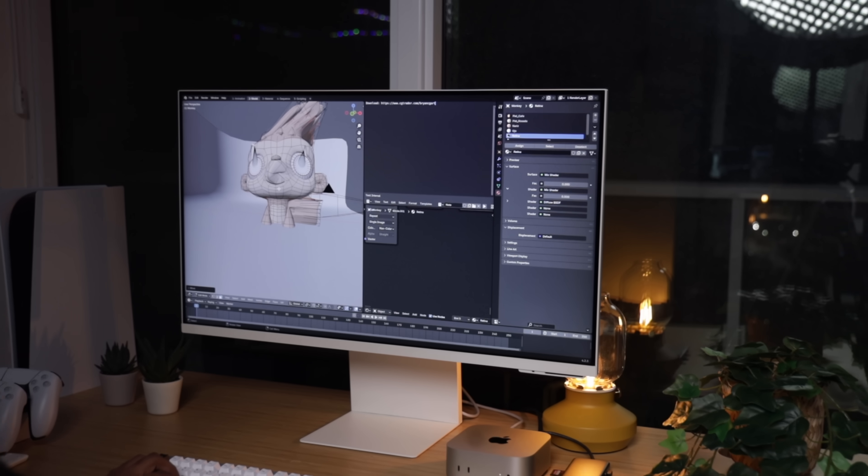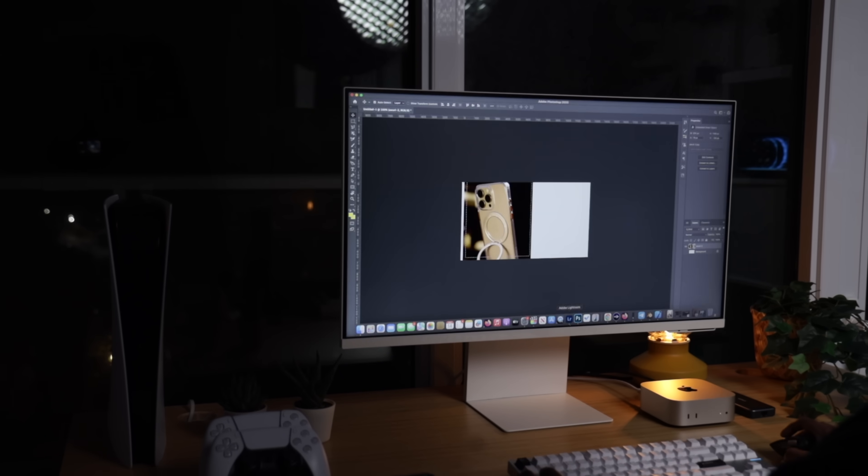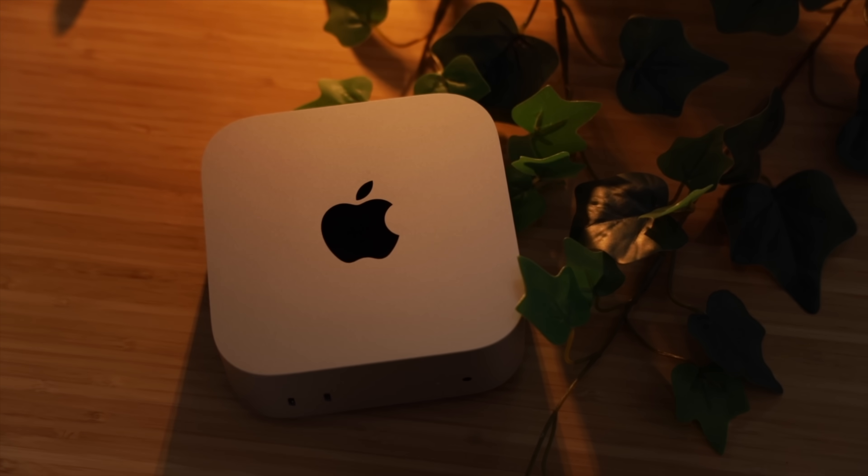Some intensive video editing, 3D modeling, a bit of simple coding, and multitasking with a bunch of Chrome tabs open — all of the things I rely on my computer for just weren't as smooth as I hoped. Now, before you guys comment, don't get me wrong, the base Mac Mini is still a phenomenal machine. In fact, for 90% of you guys watching, it's probably all you'll ever need. But for someone who demands more power, the M4 Pro Mac Mini is the one I should have gone with.